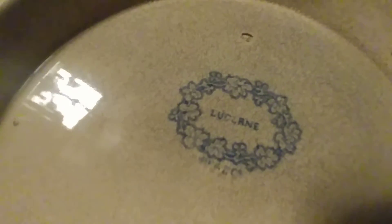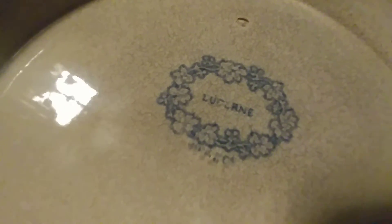Now on the bottom here, I think it says — I think that word is Lucerne, Lucerne pottery. Even the trademark is kind of cool to look at.